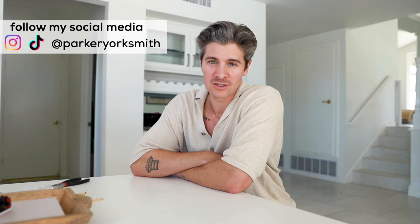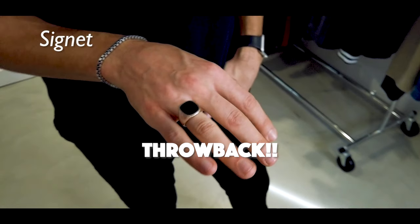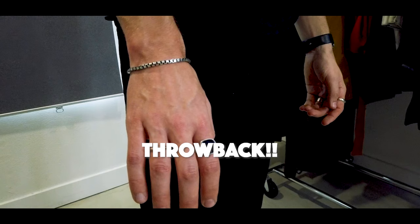What's up guys? Parker here. Welcome back. If you're new, we are all about building your confidence through fashion and lifestyle without breaking the bank. You don't have to spend a ton to look and feel good. If you've been following me, you know that I absolutely love jewelry. It's an easy way to separate yourself from everybody else, to add a little style to your most casual outfits.